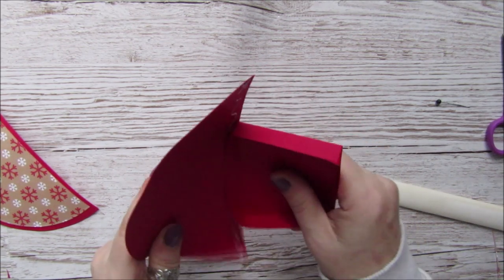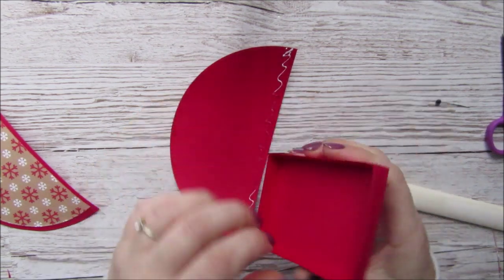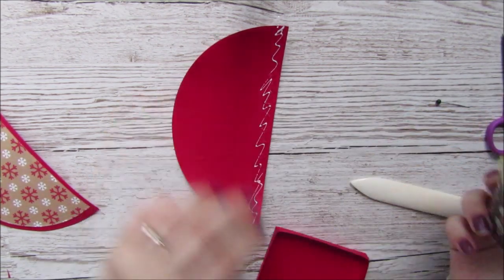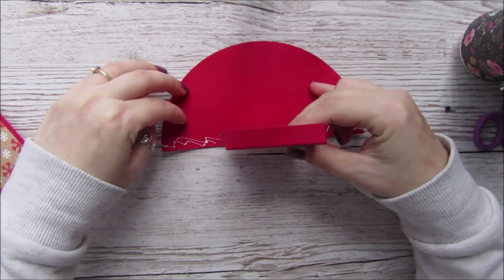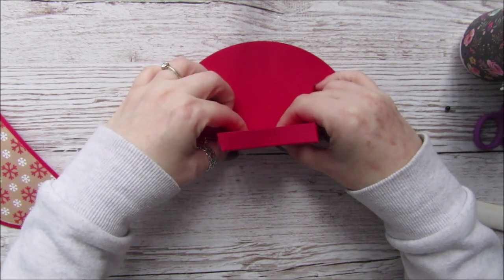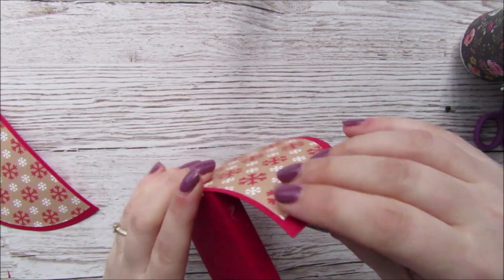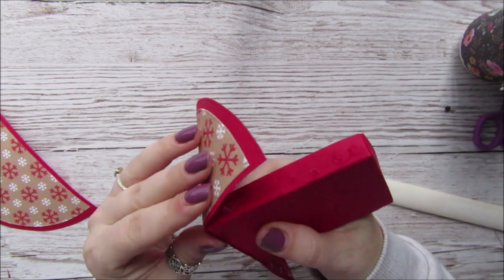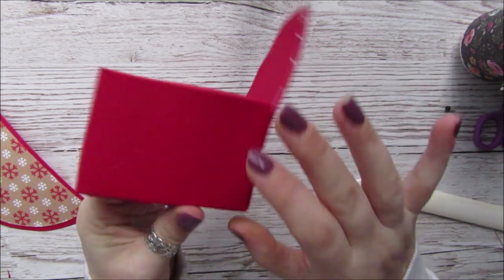Actually, that's the wrong way — it's the short side, not the long side. Let's put a bit more glue on and try to get that in the middle. Then we're just going to start bending this around and glue it on here.